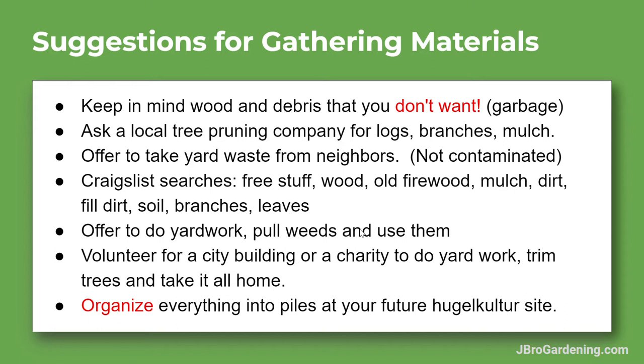Keep in mind the wood and debris you don't want — check my previous videos about what to avoid, like garbage, painted wood, nails, screws, and wires — basically anything you wouldn't put in a raised garden bed or compost pile. You can ask a local tree pruning company for logs, branches, and mulch. Some of them will happily bring an entire dump truck full of material. Just remember to avoid eucalyptus, redwood, and black walnut.